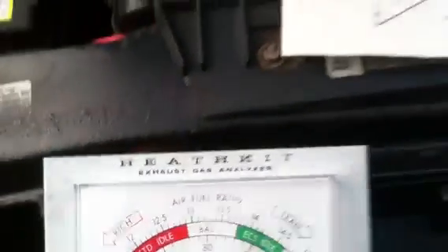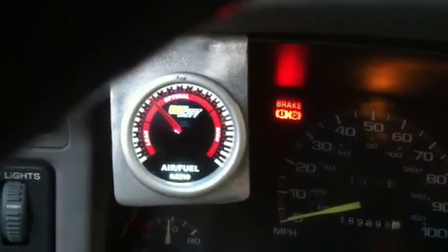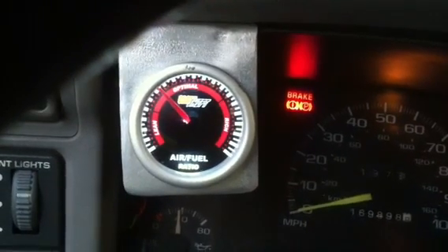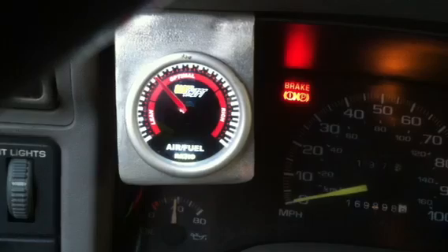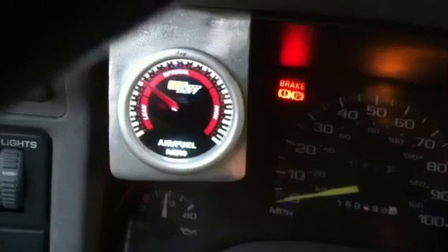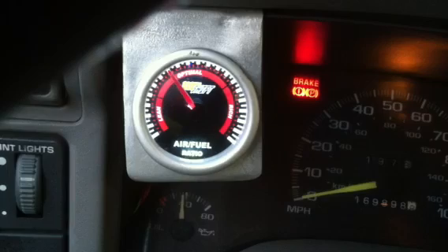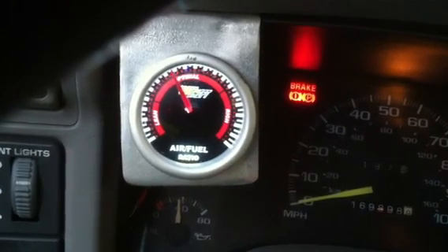Now I'll go turn the hydrogen on. I have it set about 12 amps, so we'll go turn it on. Hydrogen is going to be coming on soon — going to go 2 amps, 3, 4, 5, 6, 7, 8, 10, 11, 12. That's when the needle starts to swing, around 11 to 12 amps, when it starts affecting the engine.